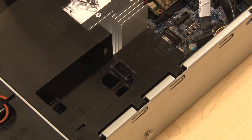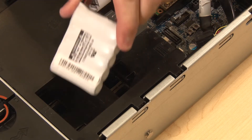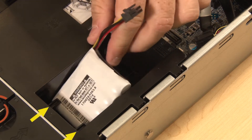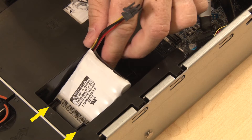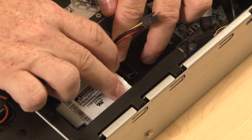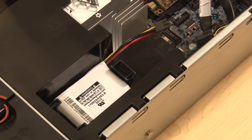Locate the RAID supercapacitor module retaining brackets on the air baffle and position the module with the cable pointing to the rear of the server. Insert the module under the retaining brackets. Gently press the module retainer tab on the air baffle. Lower the module into place and secure it with the retainer tab.